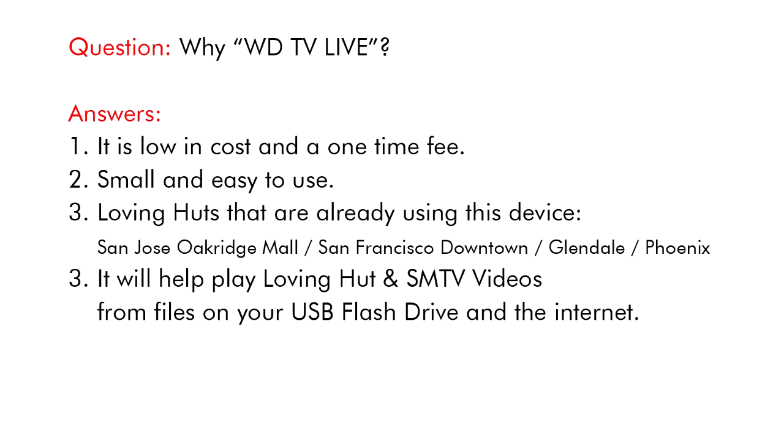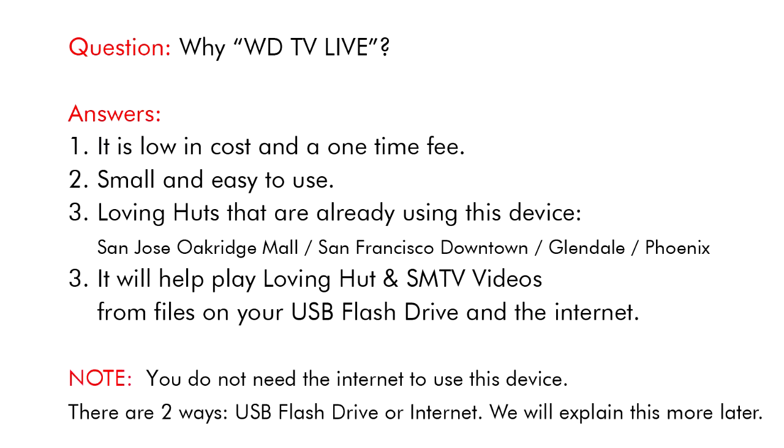It will help play Loving Hut and SMTV videos from files on your USB flash drive and the internet. Note, you do not need the internet to use this device. There are two ways: USB flash drive or internet. We will explain this more later.